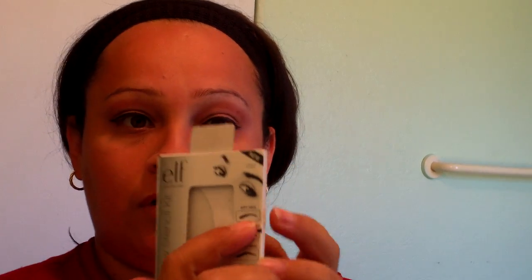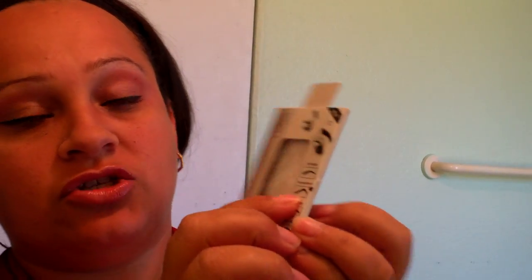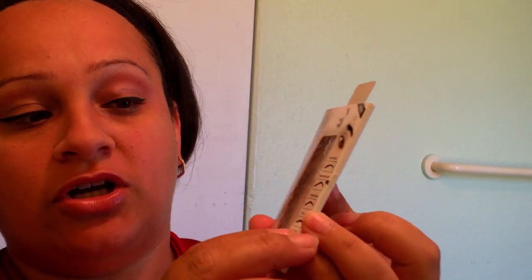They come in different shapes — this one comes with four: the soft arch, the structured arch, the curved arch, and the full arch.